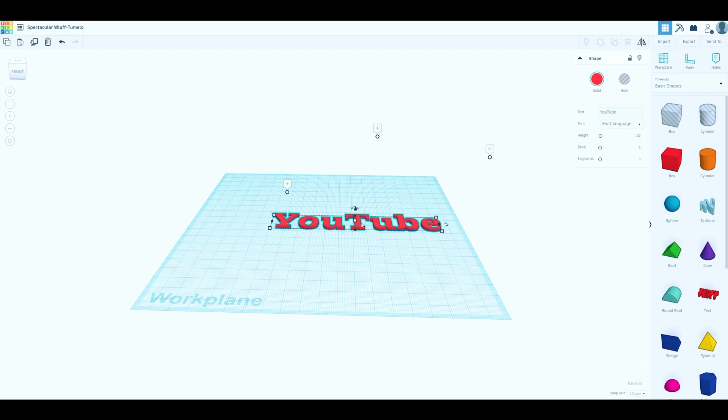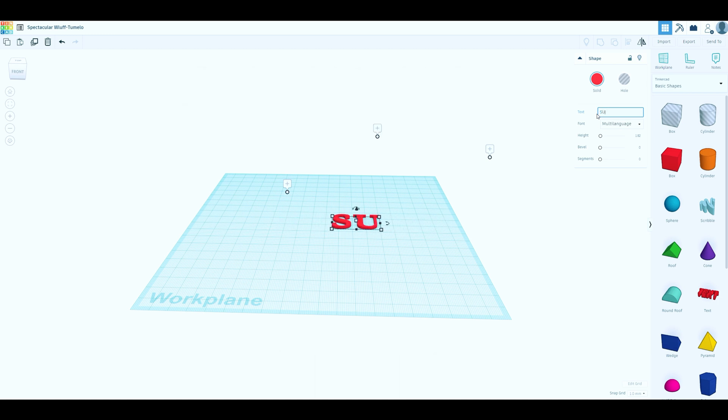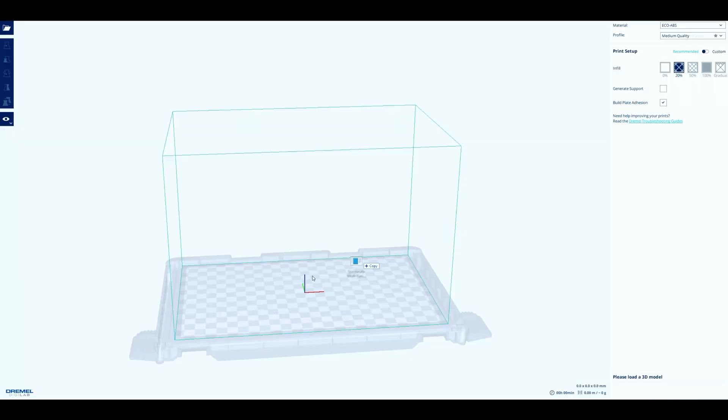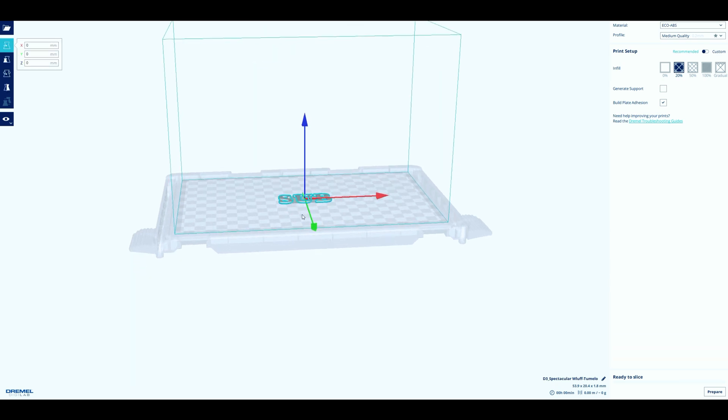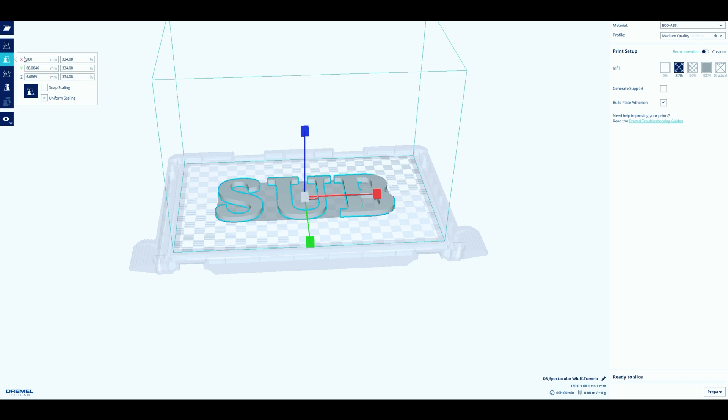I brought mine down to around 182 and I think that was perfect. Now depending on your printer size you may have to split these up. I printed 'YouTube' and then printed 'subscribe' in three different sections — I went 'sub' first, then exported that into my slicer. I'm using the Dremel Digilab slicer but this will work on any slicer. I scaled it up — I went 220.